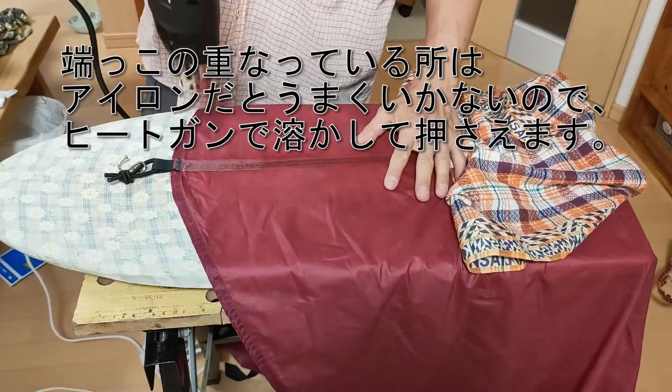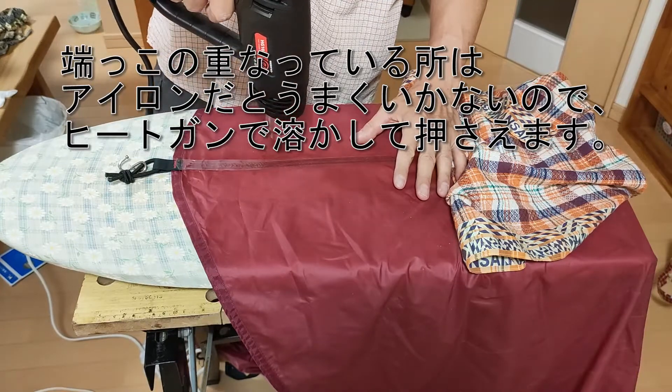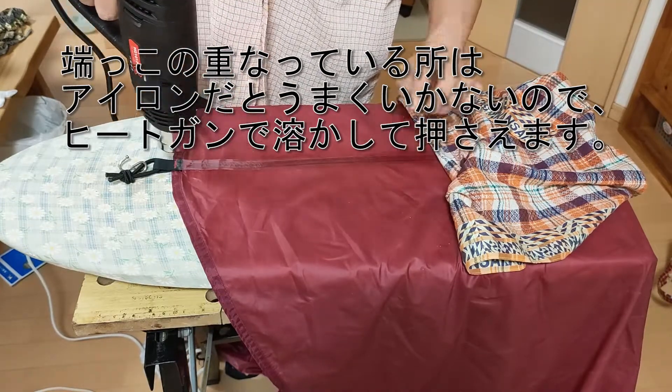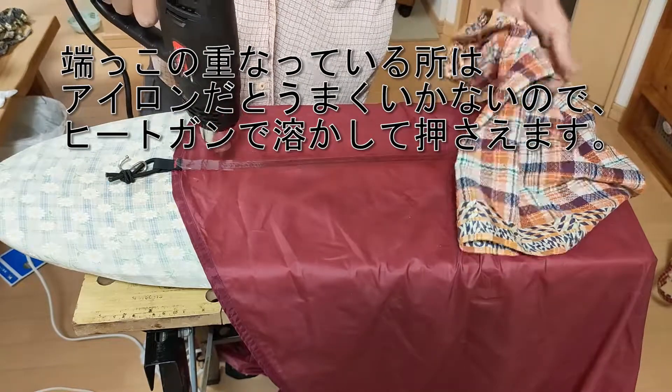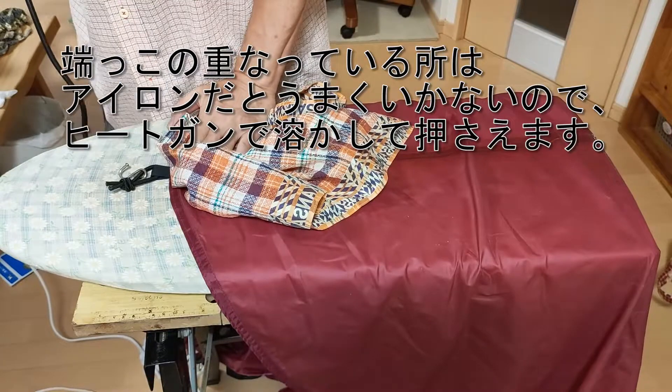The thick parts at the edges won't stick easily, so I'll use the heat gun. It's hot.